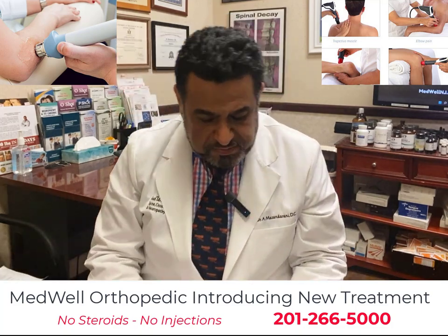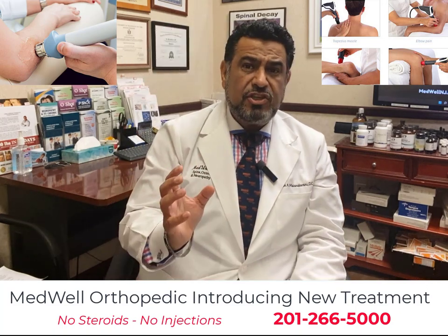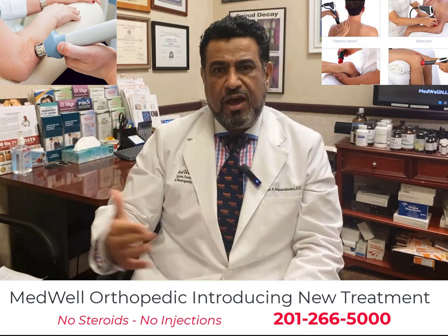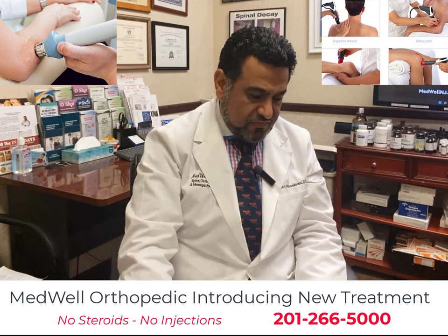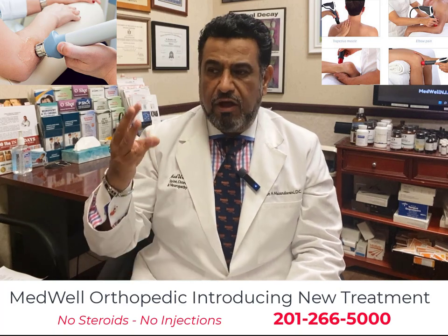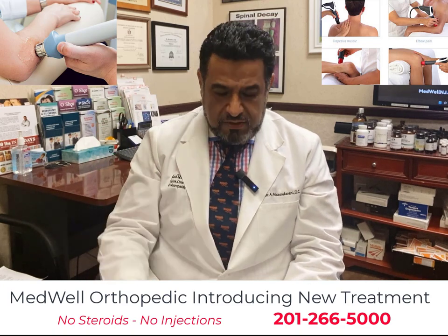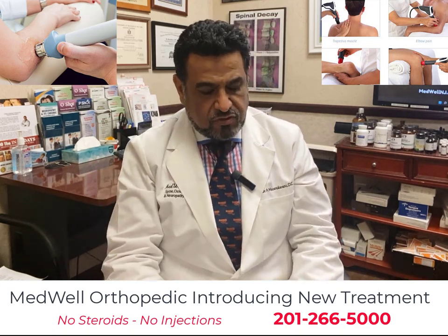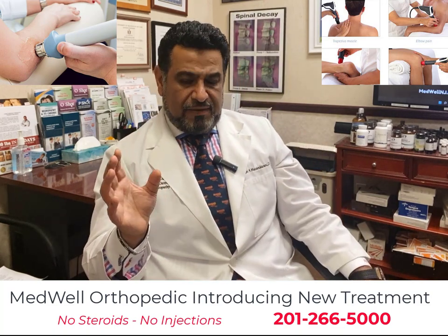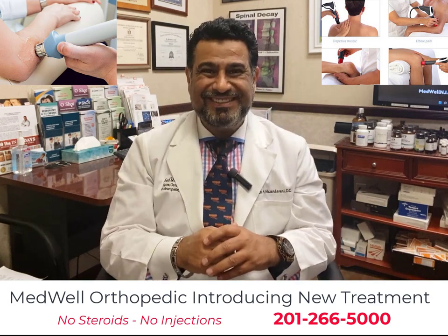We have used this modality as a substitute for steroids, anti-inflammatories, and medications for kids, adults, and the elderly — from elementary school through high school — with many different types of sports injuries responding well, specifically golfers, tennis players, impact sport athletes, and runners. Please speak to one of our physicians about extracorporeal shockwave therapy to see if it's a good fit for your needs. God bless you.